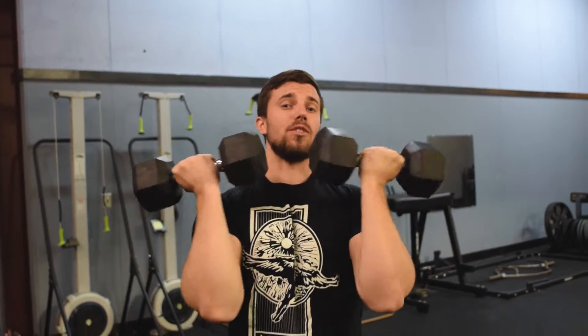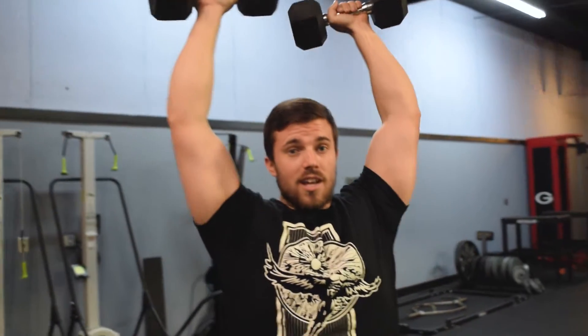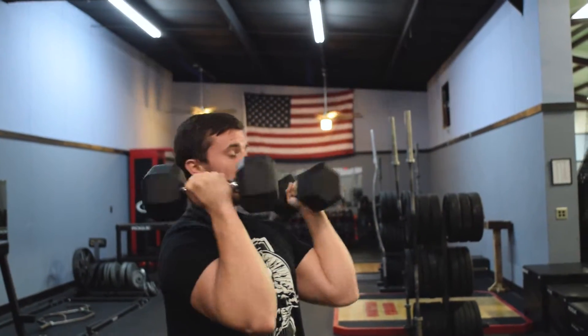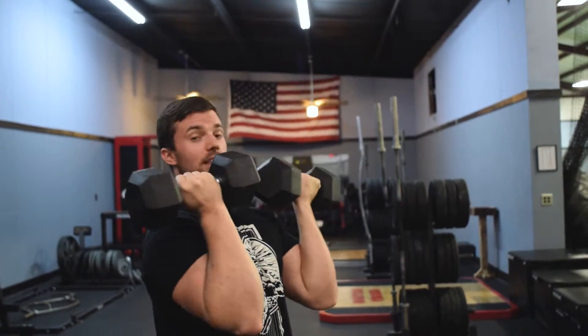This is a motion that you need to do at a lighter weight than you would a regular standing overhead press or a seated dumbbell military press, because of that rotation and the pressure that puts on your shoulders.